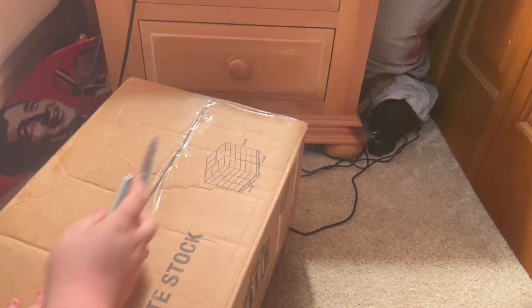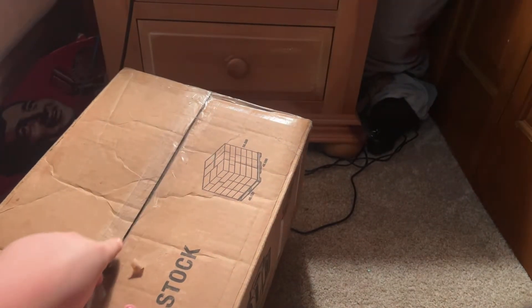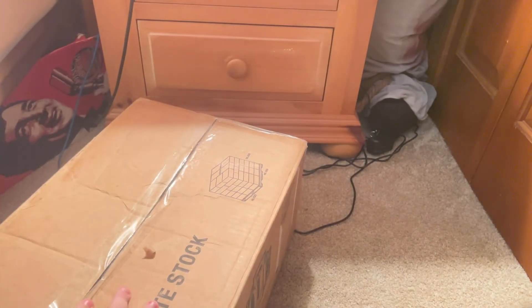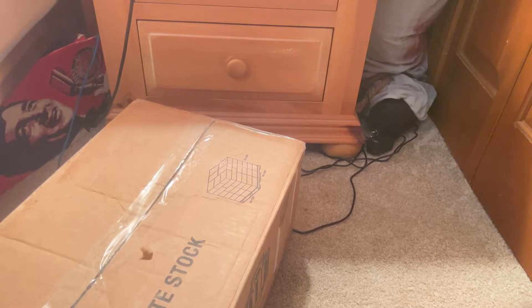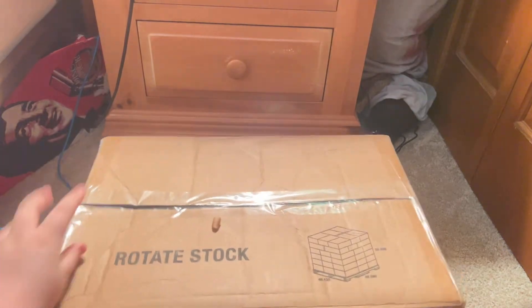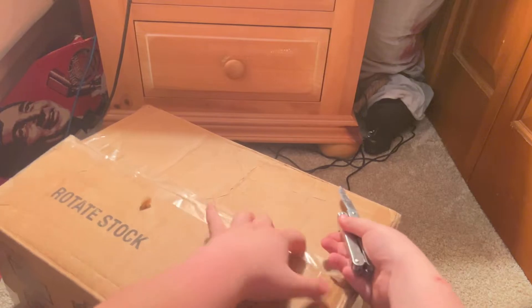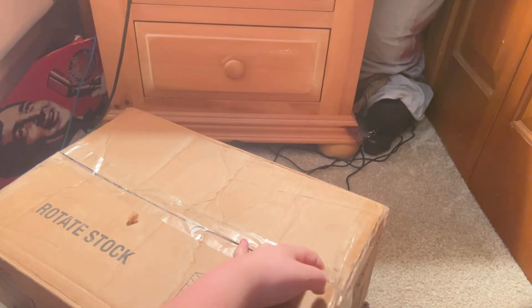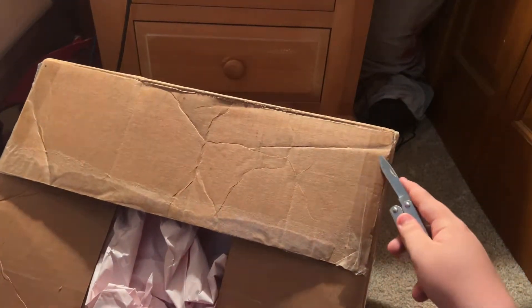I actually got this guy on eBay. She wanted $25. I messaged her and asked if she could do $15. She came back saying that she had it in storage, and while it was in storage she took it out and the arm was broke off. She said due to that she would do $15. So I got it for $15 plus $13 shipping.